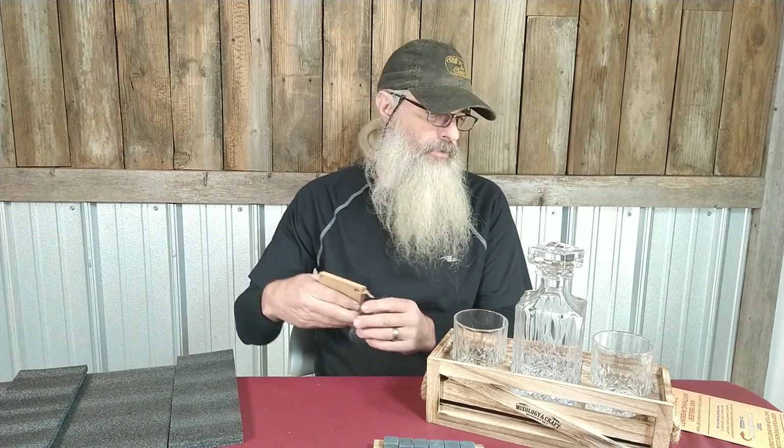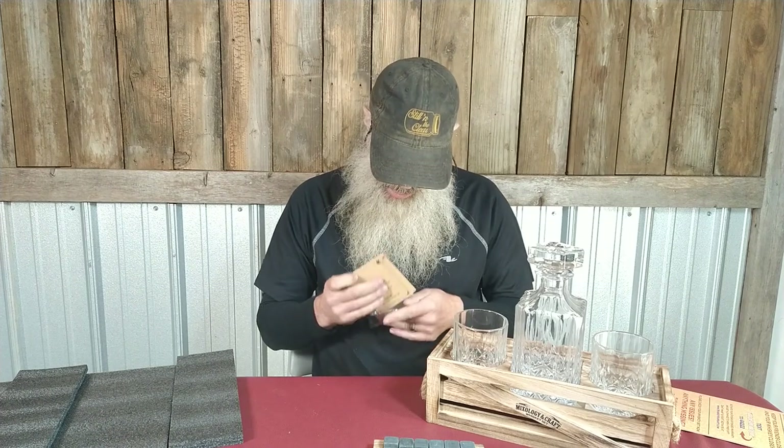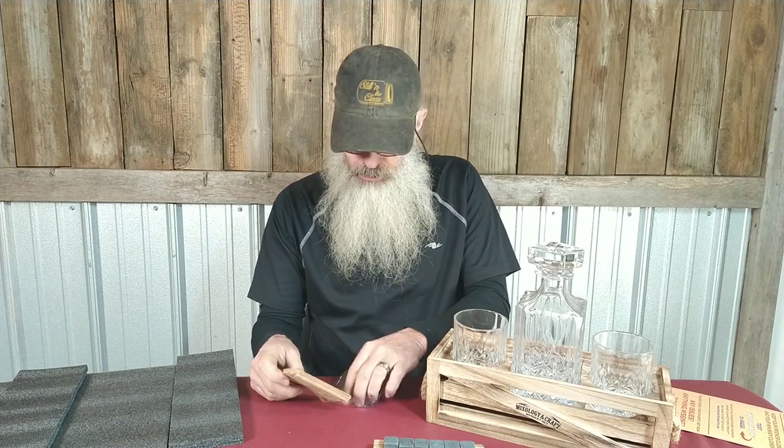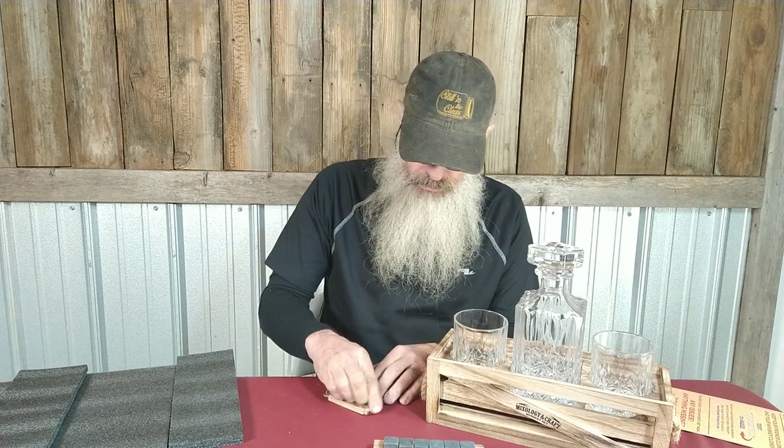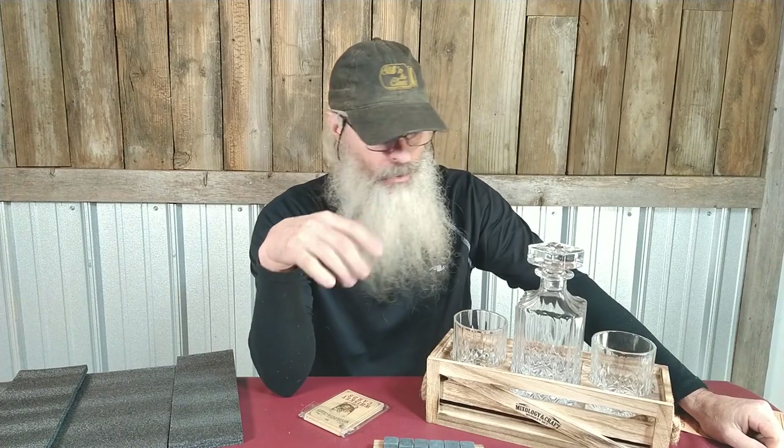Yeah, so that's pretty cool — this is a really nice gift set for someone who likes whiskey. This was around 28 bucks, I think — don't hold me to that because I can't remember exactly — but I'll put a link down in the show notes so you can check the current price. I got this off of Amazon, shipped in a few days. Yeah, I think it's pretty cool. We'll see y'all on the next one.